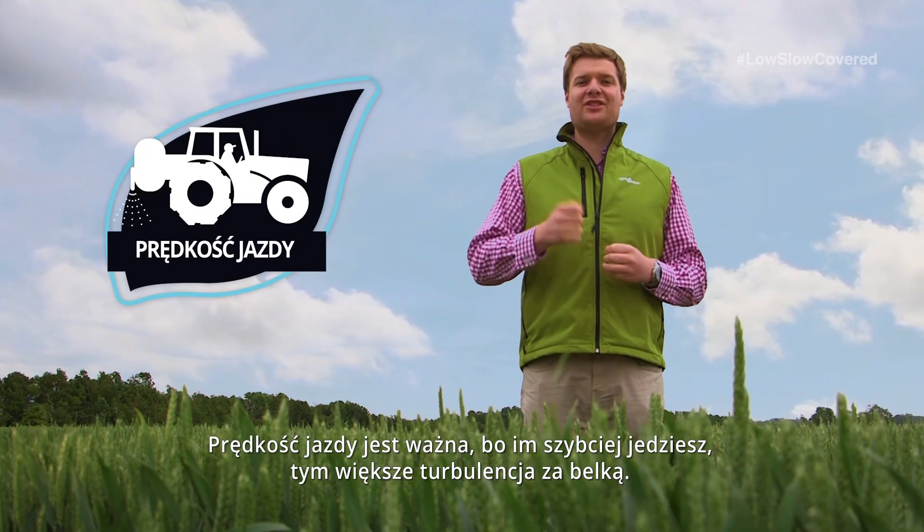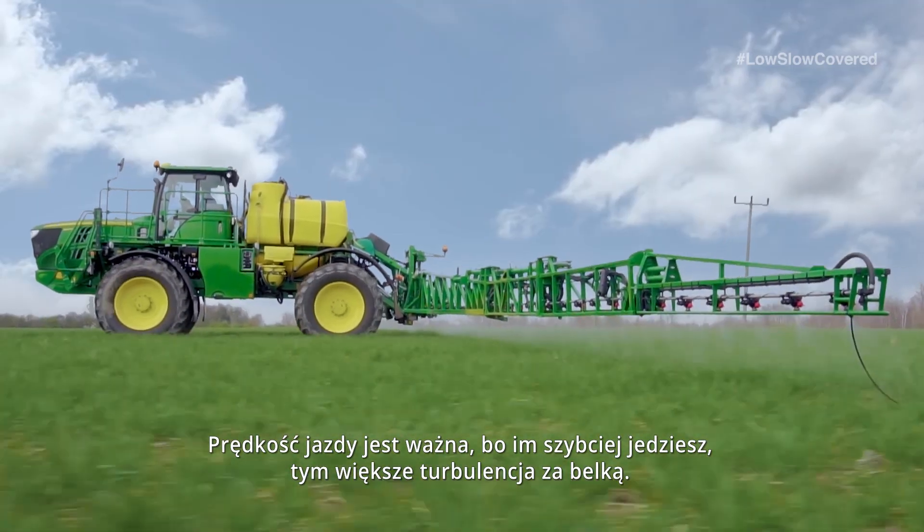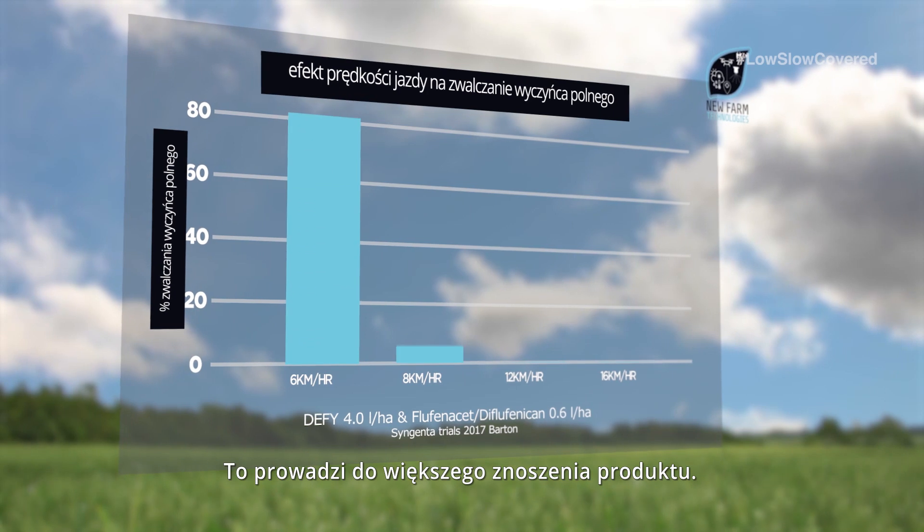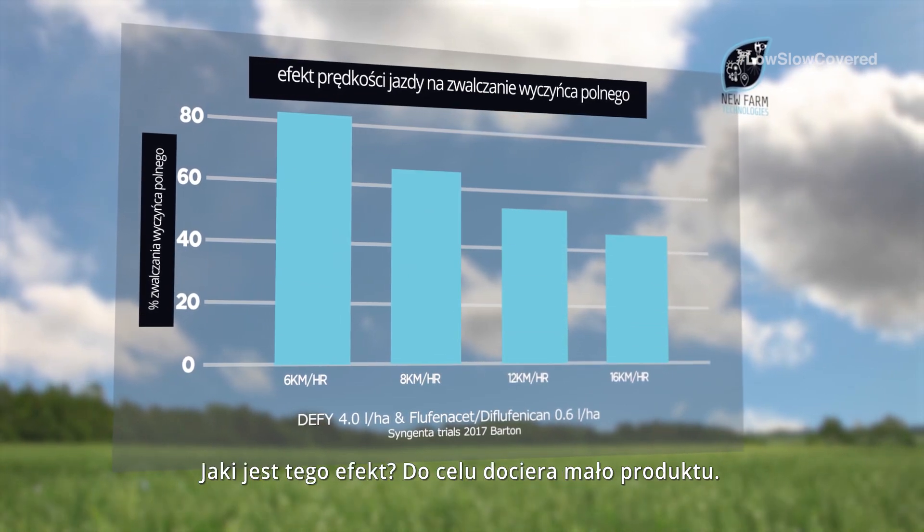Forward speed is important because as you drive faster the turbulence behind the boom increases. This leads to increased product drift. What's the effect of that?